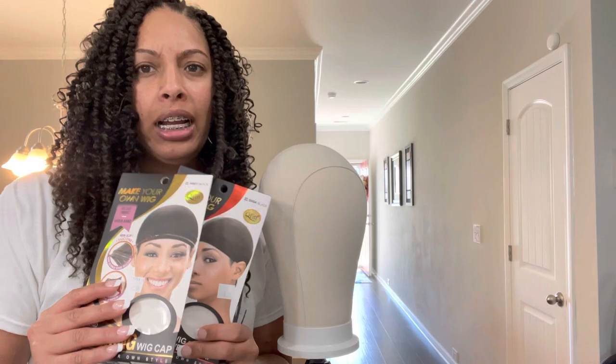What's up y'all, how y'all doing? I know y'all probably like, what are you doing? Well, I'm about to make a crochet wig for a lady who I know has alopecia.